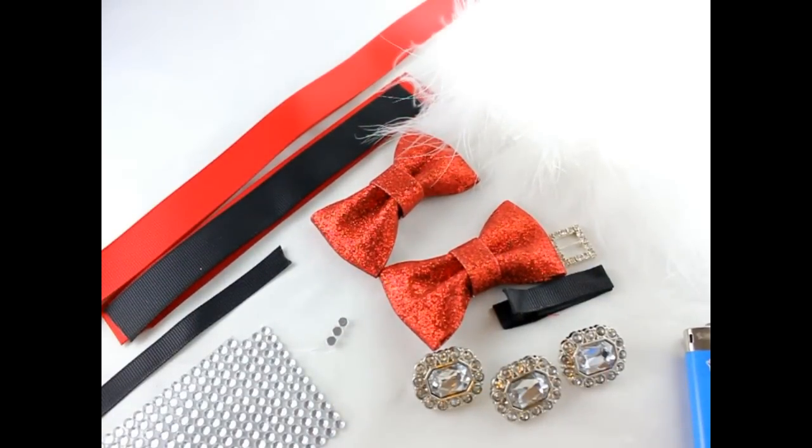Hey, this is Gwen from Hair Bow Supplies Etc. Today we are going to make a Santa hair bow. It's going to look sort of like Santa Claus — red with the black belt and a little bit of white in the cute middle.